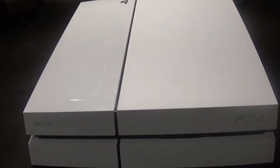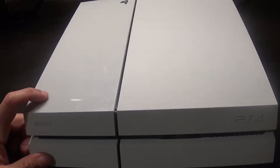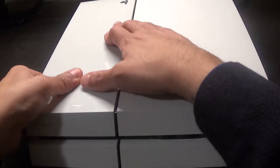Welcome back guys, Gaming With You here with a new video. This time I'm upgrading the hard drive on my PS4. I got this originally with the Destiny bundle back in 2014 — it has a 500 gig hard drive. I just picked up a new two terabyte drive, so we're gonna go through and pop this off.